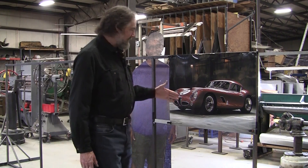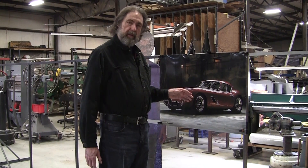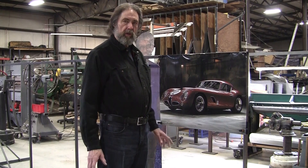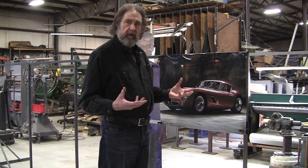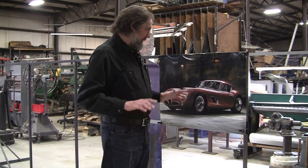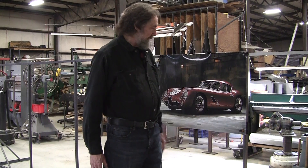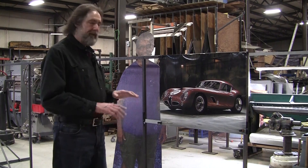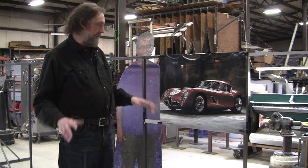We're going to use the GTV components. It had torsion bar suspension. On my YouTube videos everybody suggested I should switch to coilover springs, which I probably will do — that gives a lot of nice easy height adjustment. We're going to use the original rear end transaxle from the GTV. All that stuff has to be rebuilt — we'll clean it all up, restore it and everything.